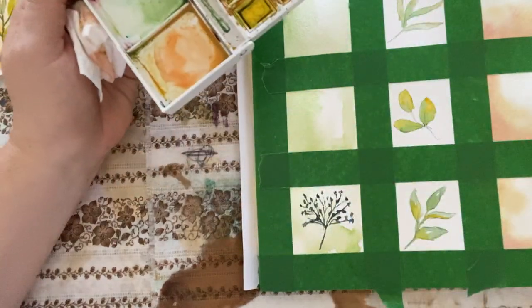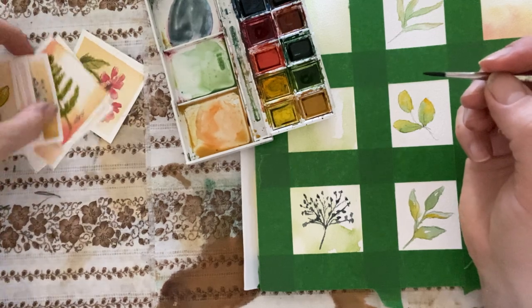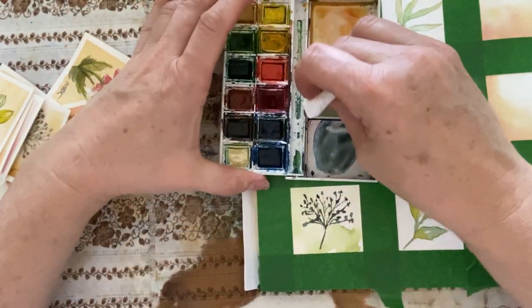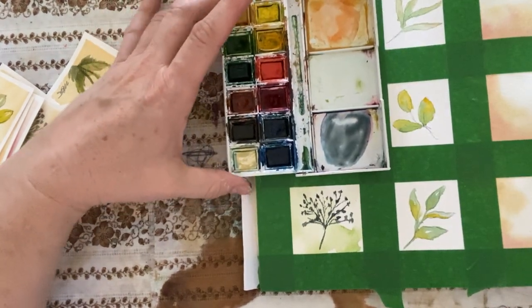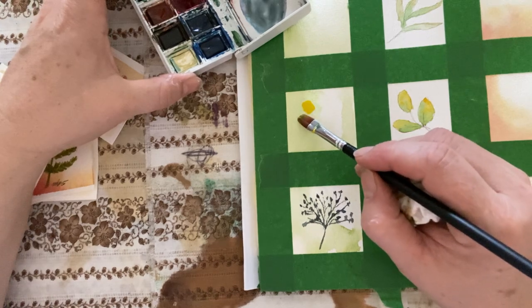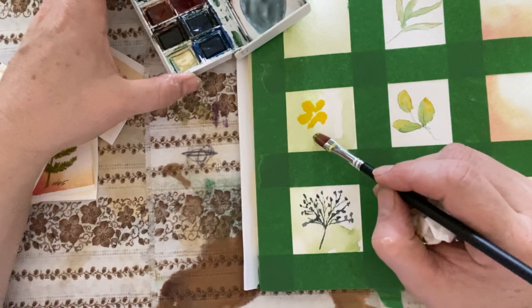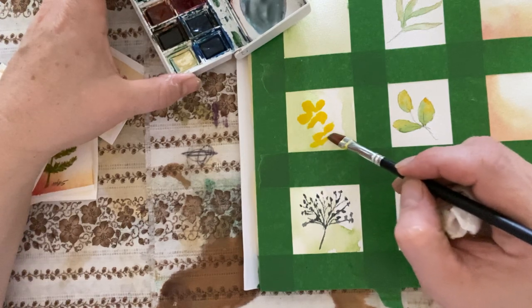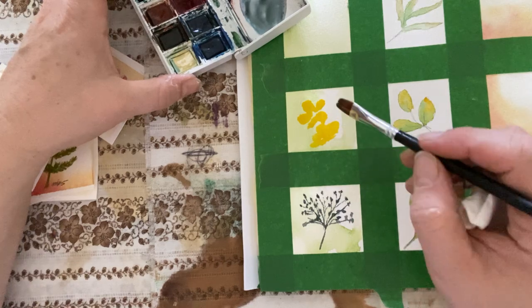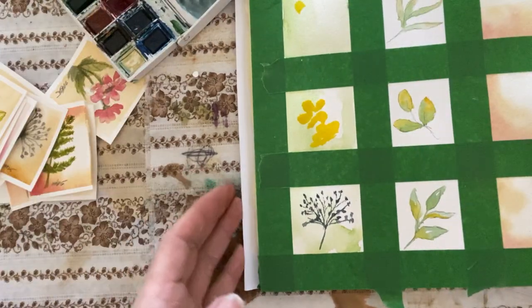Let's do some flowers. I'm going to rinse my brush, clean this one out, and add some yellow. I think I'll use my big brush on this. So I'm going to maybe do a little buttercup here — a little five petal flower. You see how I left kind of a little bit of a white line there? That's just to indicate the center of the flower. Let's do another one up here — I just want to make sure you're in frame.